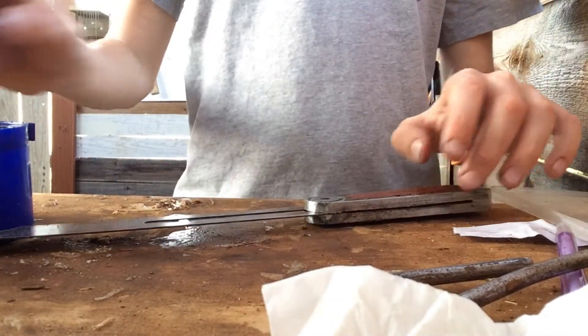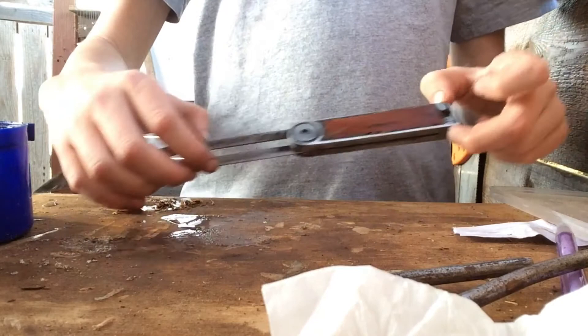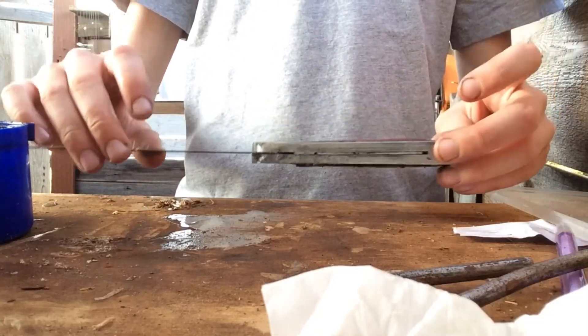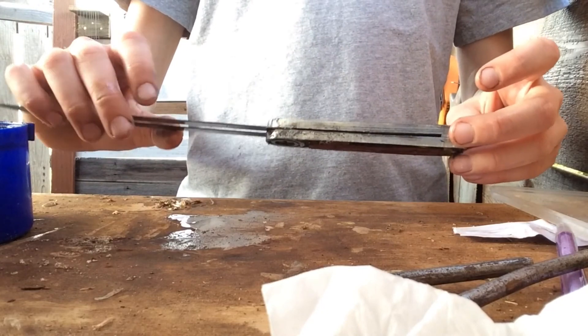After it's dried, here are a few shots of what it looks like on my tool wall. Thank you so much for watching the whole video — please consider subscribing and I'll see you in the next video. Bye!